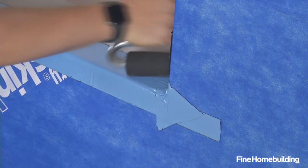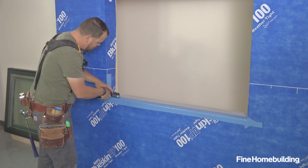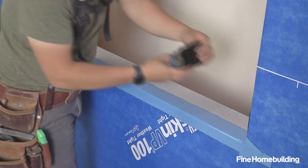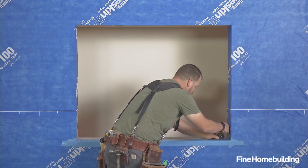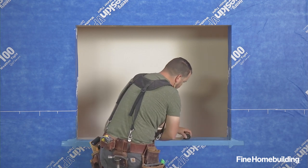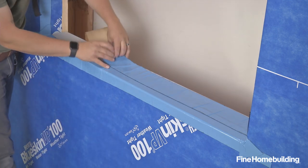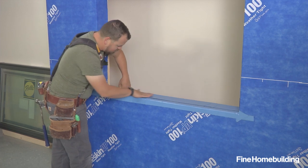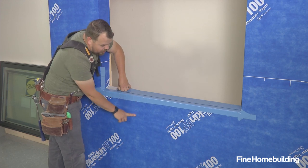I'm going to roll both those bow ties, and then we're ready to do one more run of tape further into the opening, just to push past where the window will be. By adding this second piece of tape, any water that finds its way in will shingle over and then over, and we're back to the outside.